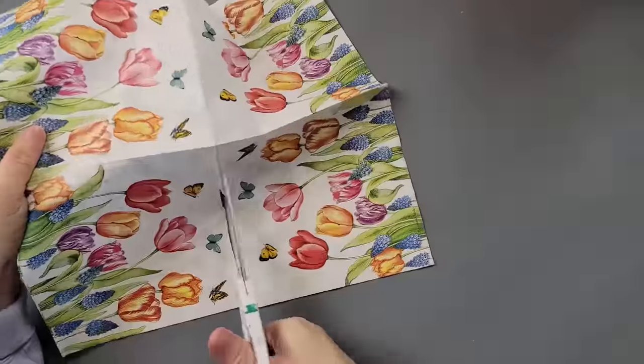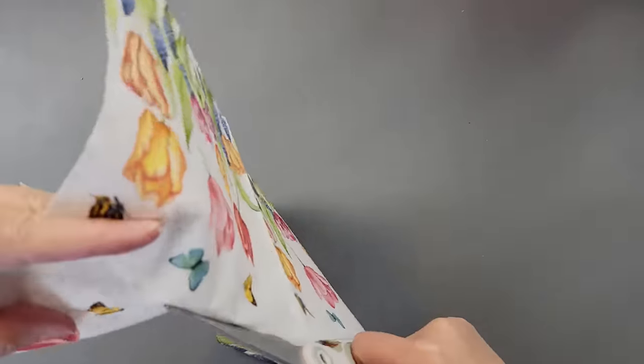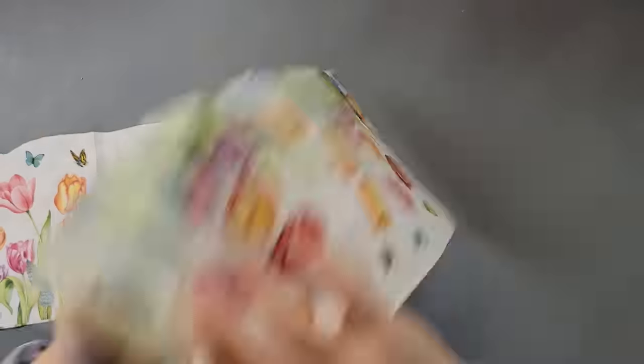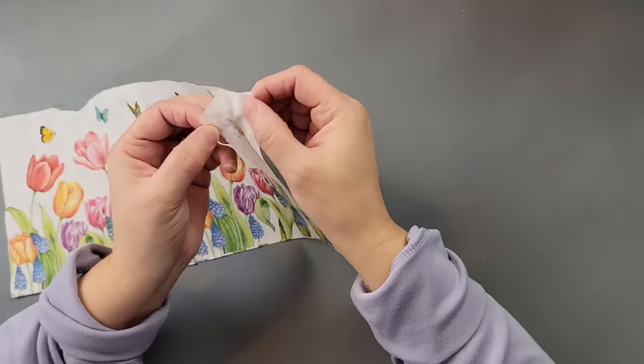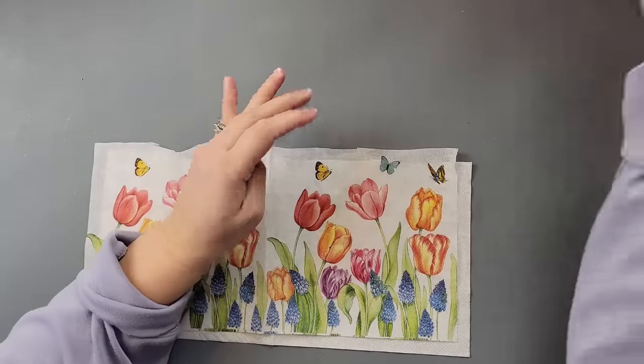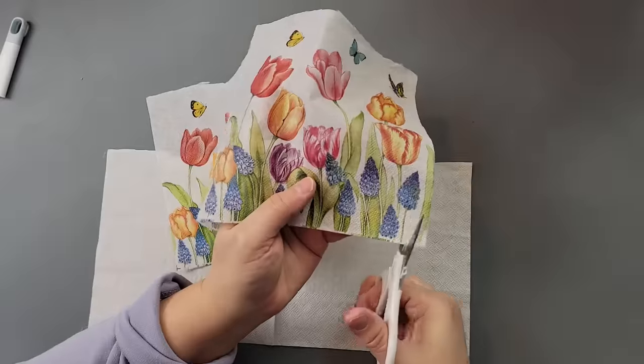While it was drying, I took this napkin — I got this a couple of years ago from Amazon — and I'm going to use half of the napkin. I'm going to remove the plies from the back and then use my small scissors to fussy cut all around the flowers and the butterflies.